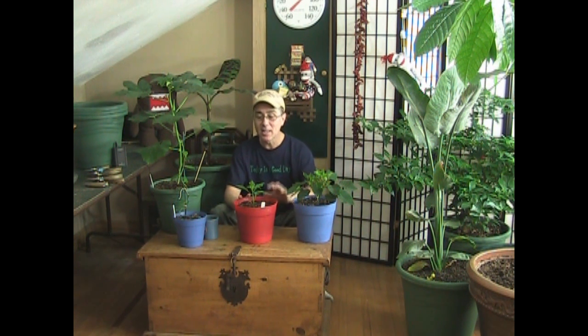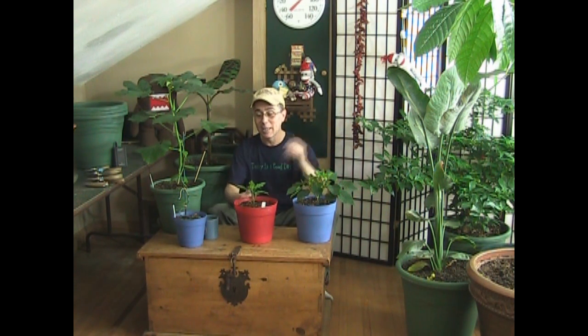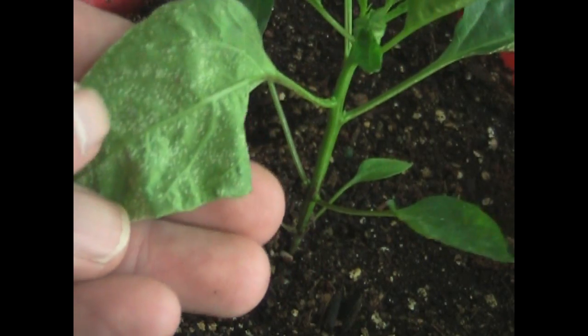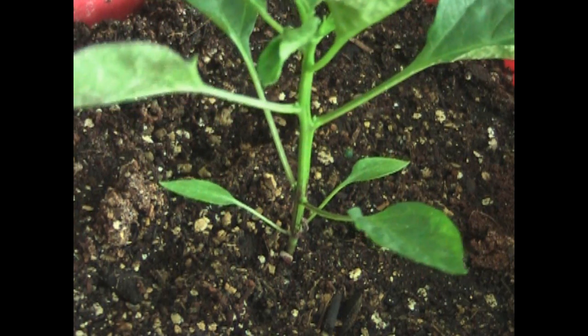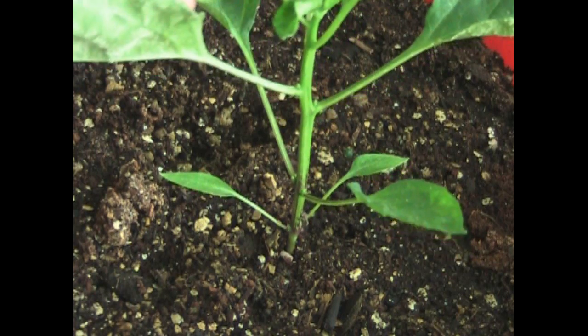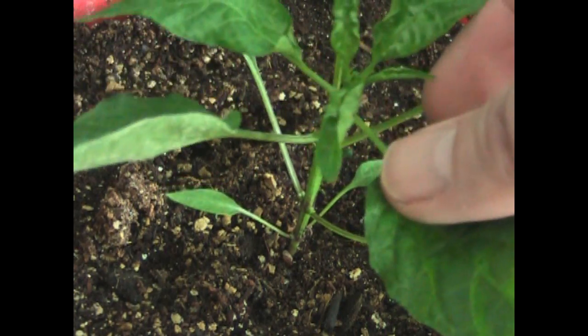Pepper leaf edema is no worries. It looks like some kind of weird bug attack when you look underneath the leaf, and when you see your leaves a little crinkly you might get worried — thinking you're over-watering, under-watering, over-fertilizing, under-fertilizing. But I want to reassure you it is no problem at all. You'll see little white bumps underneath the leaf; they look like crusts of salt. What that is, is the cells having a problem with too much fluid going into them — they expand and burst, and it can distort your leaves.